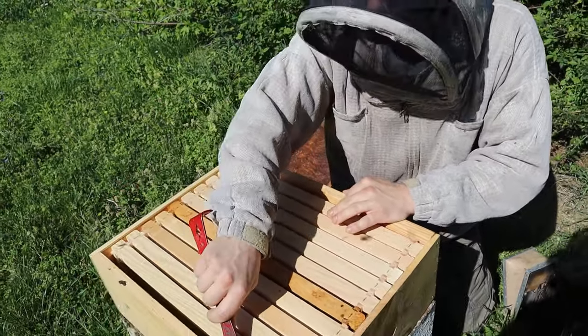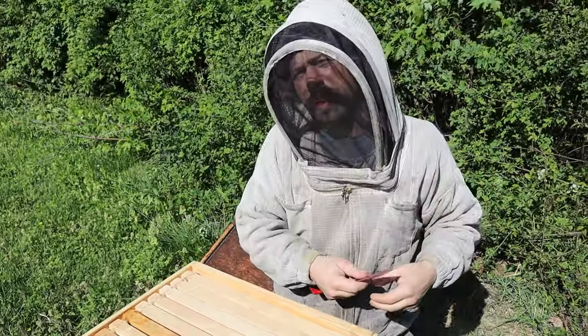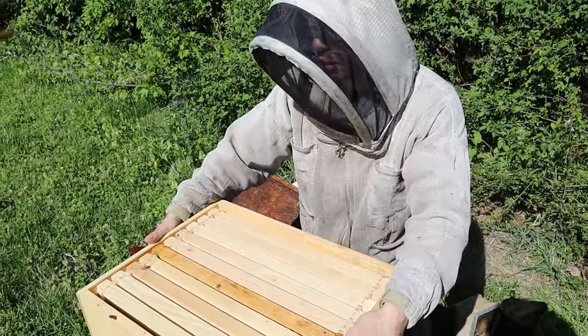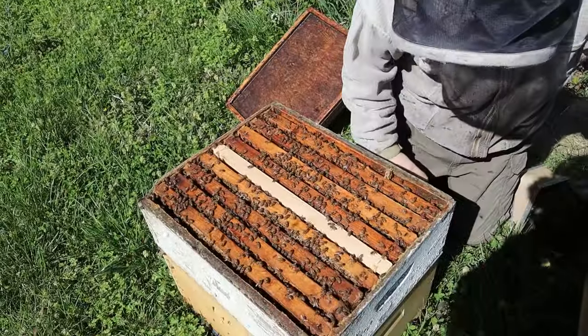We have a short honey flow here, and nectar comes in fast, so we don't want them to take their sweet time about it. We need them to get that drawn quickly. I'll be putting another box of drawn comb on maybe today.